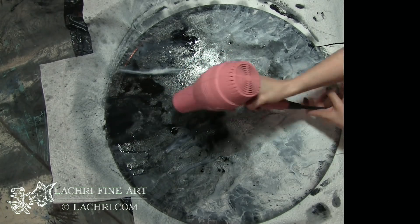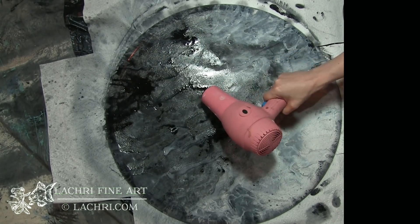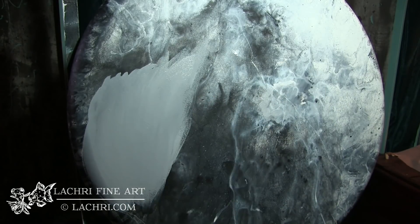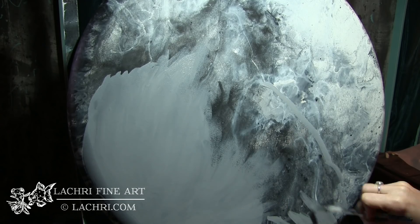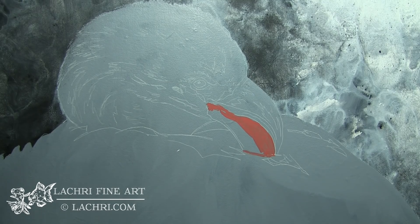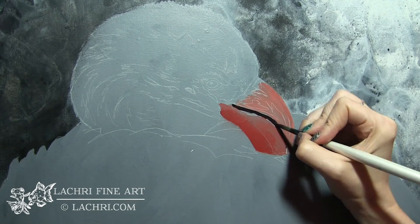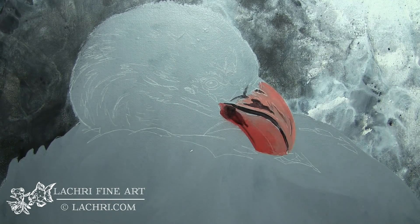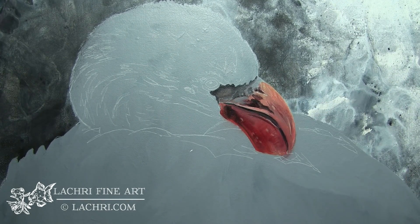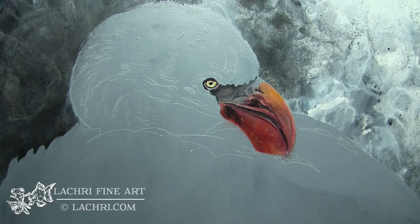Now that I have that background done and it's completely dry, I've drawn my image out onto a piece of tracing paper. Then I tape the tracing paper to the canvas and use transfer paper to transfer the image onto the canvas itself. You can see I've got that white outline of where the flamingo is going to go. I'm then painting everything in with a medium gray. Once that dries, I use the same transfer and tracing paper method to transfer the face on. This way I don't have to keep redrawing the same thing over and over — I just draw it out once and use tracing and transfer paper every time, which keeps everything nice and clean and saves a lot of time.